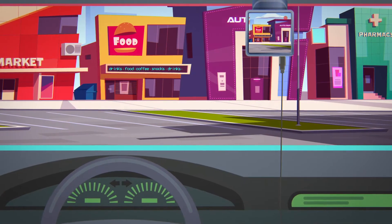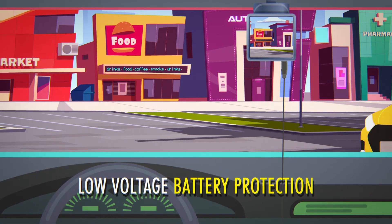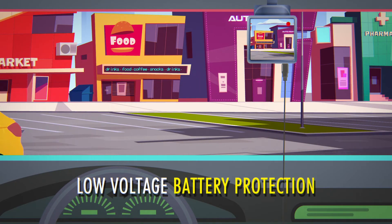Designed with low voltage battery protection. When the battery detects power going below 11.6 volts, it will automatically cut off all power to protect your battery.